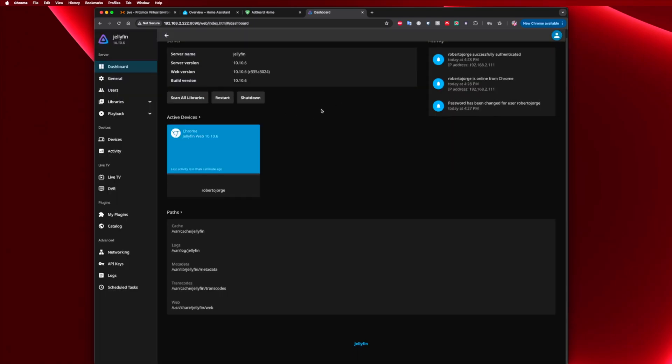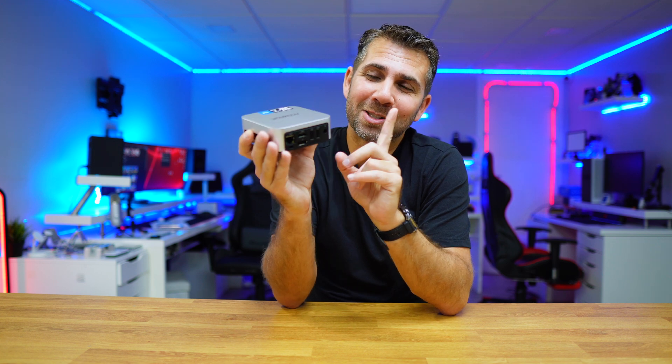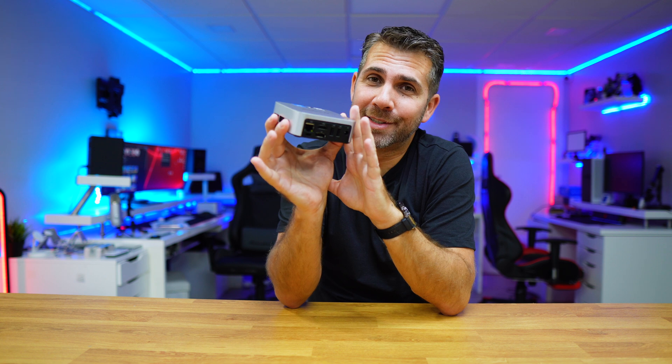As you can see, in about four minutes we already have three services which I use on a daily basis — Home Assistant, AdGuard Home, and Jellyfin — running on this really small machine with a power consumption of about 10 watts, which is awesome.